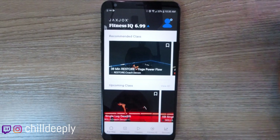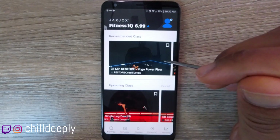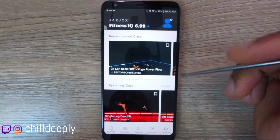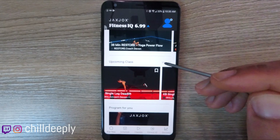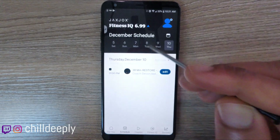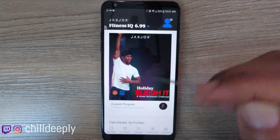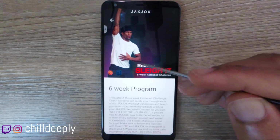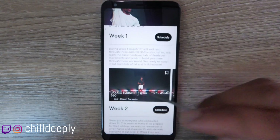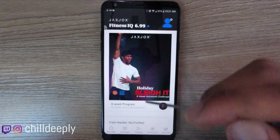When you first open the application you'll jump onto the For You screen. It's going to have your recommended classes up top, which will be curated over time as you select classes. You'll have upcoming classes — classes that you have scheduled. There are programs here too; this one is a six-week program with nine classes. You can click on it for a detailed overview of the dates and a week-by-week breakdown. Pretty cool that they put that together.